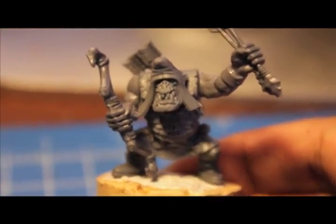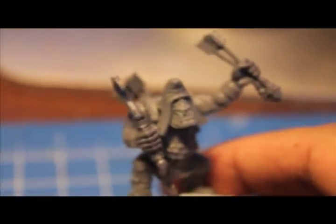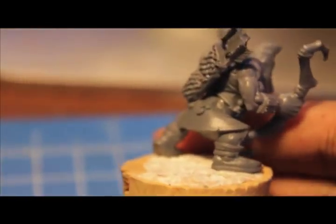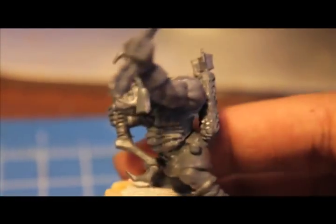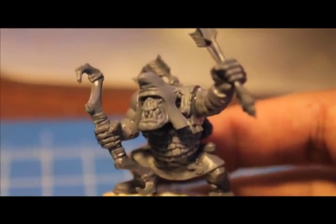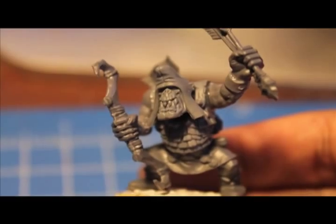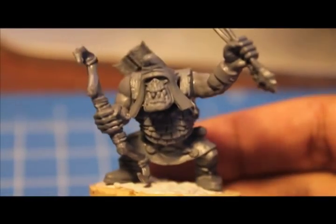And there you have it — an Orc Arrow Boy, ready for the crumping. The great thing about Orc Arrow Boys is that they are not a dedicated ranged unit by any means. They are just there to pelt the enemy with random arrows until the enemy can close and then do a supporting charge. At least, I think so.